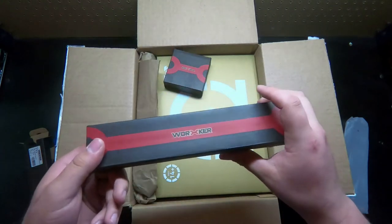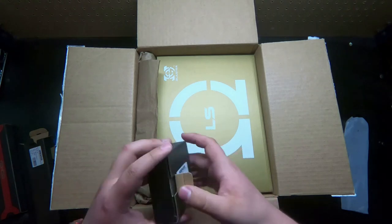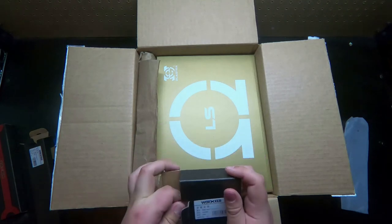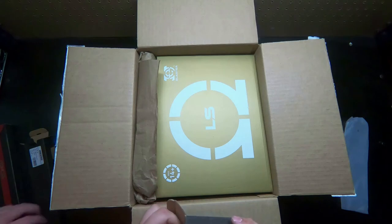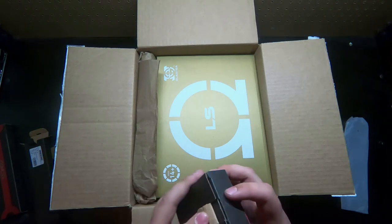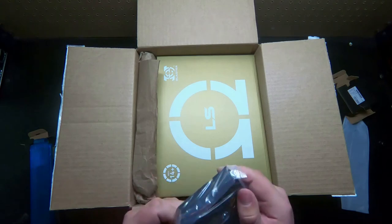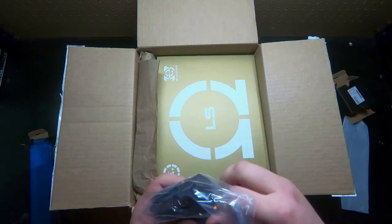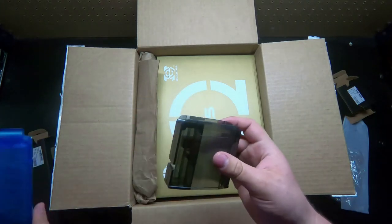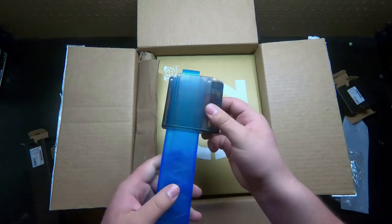And this is the talon adapter which I got in black transparent — I think it looks pretty nice. I wanted black transparent mags as well, or maybe transparent reds, but I don't think those even exist. The black's nice, it looks really cool and clean. And this goes in like that — it's perfect.